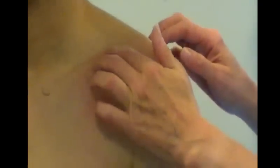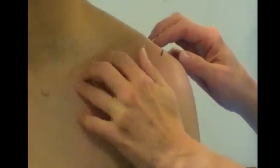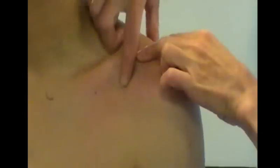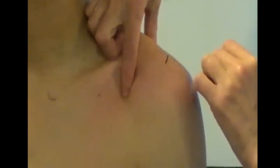I'm going to palpate the anterior aspect of the glenohumeral joint. We've already identified the coracoid process by palpating along the clavicle, and where it is concave, we drop off that and we're onto the coracoid process.